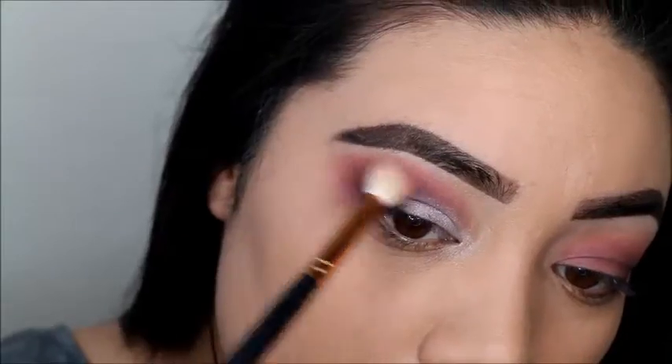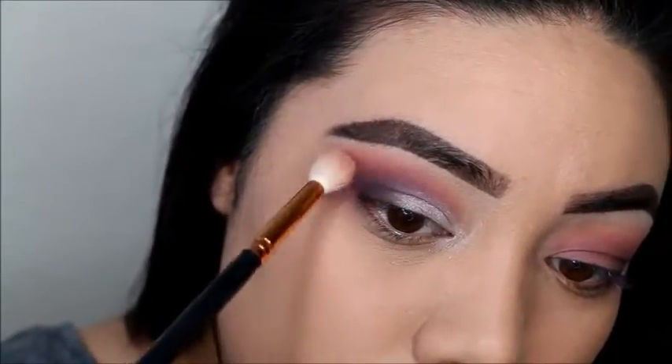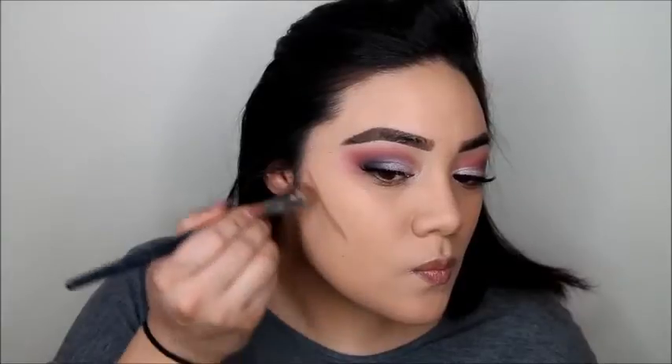So we're going to blend that out one more time — one last time — and we're done with the eyes. We're stepping right into contouring.